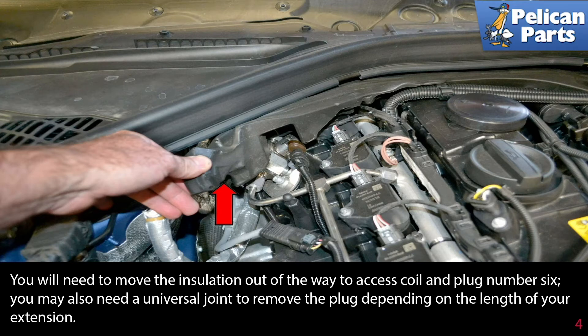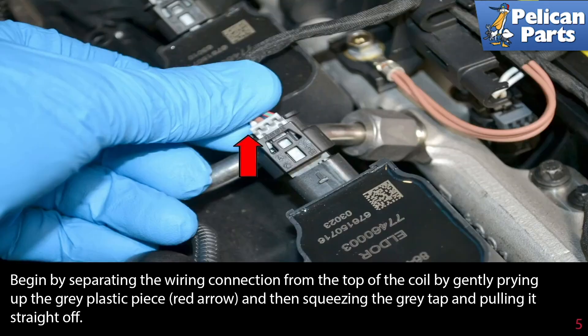You may also need a universal joint to remove the plug depending on the length of your extension. Begin by separating the wire connection from the top of the coil by gently prying up on the gray plastic piece indicated by the red arrow, then squeezing the gray tab and pulling it straight off.